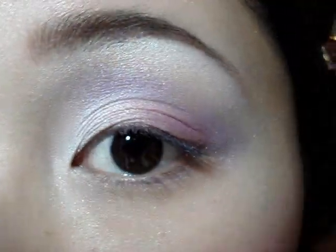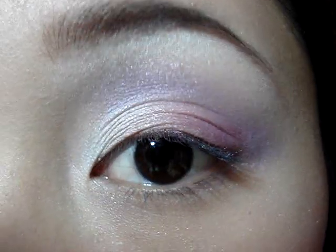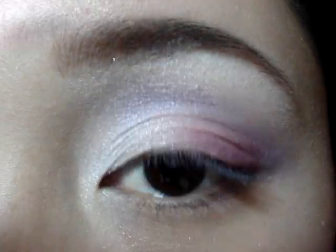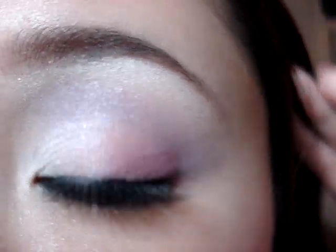So this is what we have so far. I'm just going to add some black liner to the top lid and waterline and then some lashes, and I will be back to show you the final look. Okay, so this is the final look — I just added some black liner and lashes.